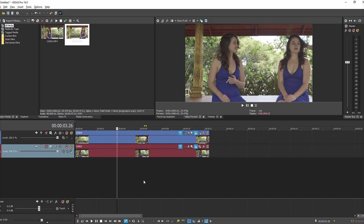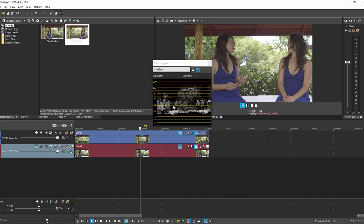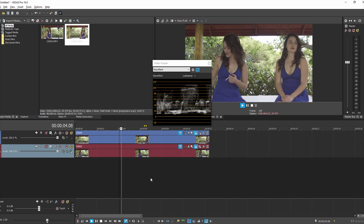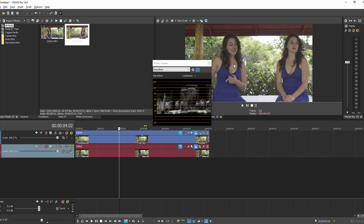I like to adjust the exposure first. One thing you can do is pull up your scopes and take a look. If we go to the waveform monitor, you can see the bright stuff in the middle — that's our actress. She looks about even there, actually, in terms of lighting. As we play it through and look at where she's moving on the right, you can see she's maybe a little underexposed. So we could bring her up or down — I'm going to say to bring her down.